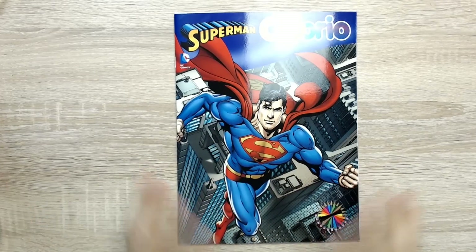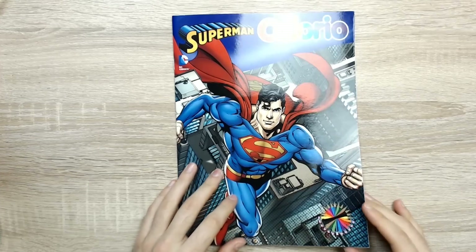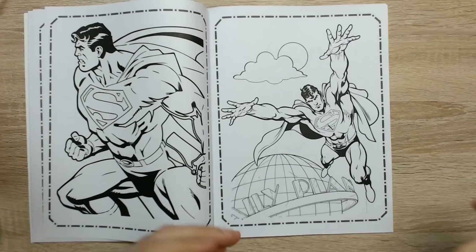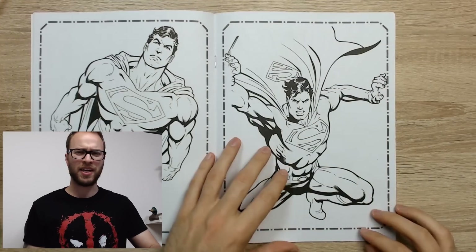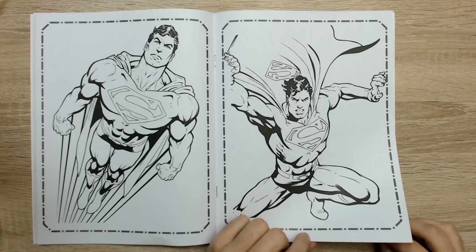Here we have our lovely Superman comic with, of course, our greatest superhero of them all. We're going to see if we can find ourselves a perfect image — something that we can really work with and make look cool and unique and really awesome. What I'm noticing already is not all of these images have the most amazing details, but I'm sure we can add some. What do you guys think? Shall we add a few of our own details?